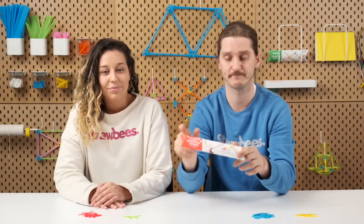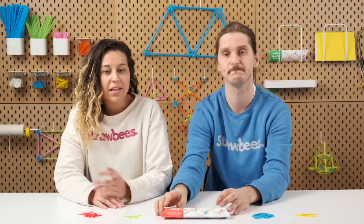Our goal with this sample pack is to give a brief introduction to what the Strawbees construction system is all about. We have two small projects featured on the sample pack, and they're shorter representations of full lesson experiences that you can find on our learning platform. Each lesson will have a list of learning objectives for you to tie into your curriculum.